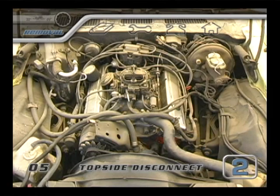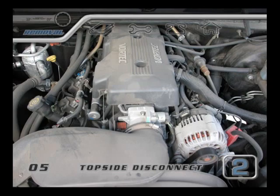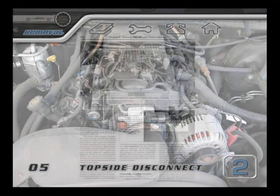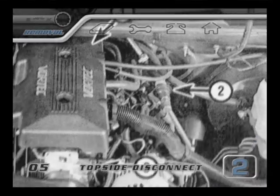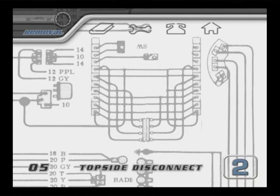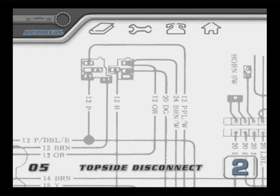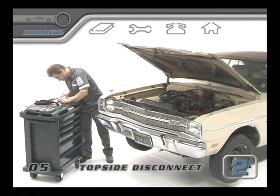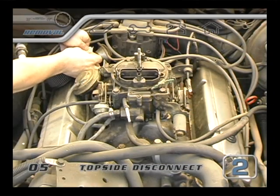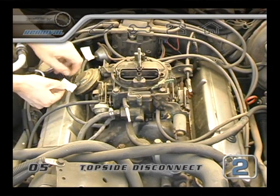Now turn your attention to the top side of the motor. Your engine will probably look just as complicated, if not more so, than this one here. Your repair manual is going to have a bunch of wiring and vacuum diagrams that you can refer to, but a lot of people have a hard time relating a perfectly drawn schematic to the real-world mess under the hood. Do yourself the favor — start taking great notes right now. You should go around every single wire, cable, hose, or linkage, and put a piece of tape on it as a label.